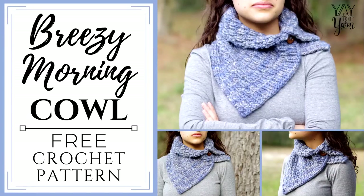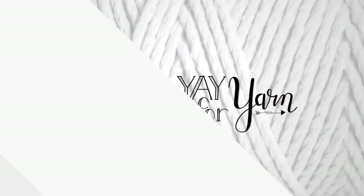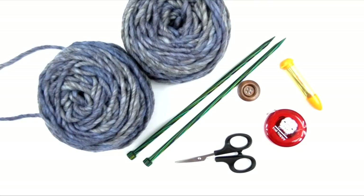Hey, it's Yay for Yarn, and today I'm going to show you how to knit the Breezy Morning Cowl. This cowl is very, very simple to make. It's made of basically a rectangle, so if you can knit a rectangle, then you can make this cowl.